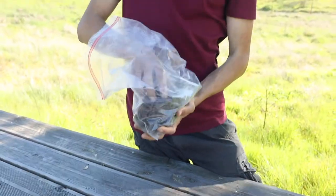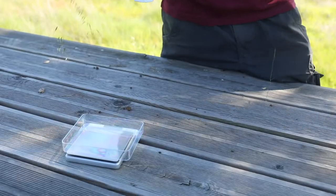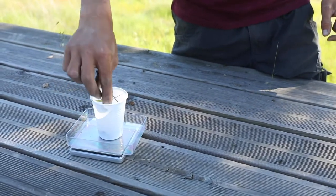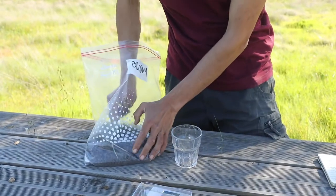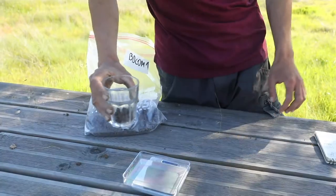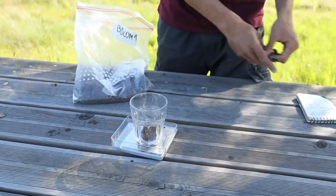We then mix our sample thoroughly by kneading. Then we weigh an empty cup and record its value on the datasheet. We take a little scoop of about an eighth of a cup of loose soil from our bag and place it in the cup. Finally, we weigh the subsample in its cup and record the value on the datasheet.